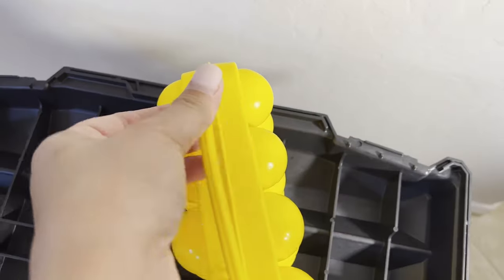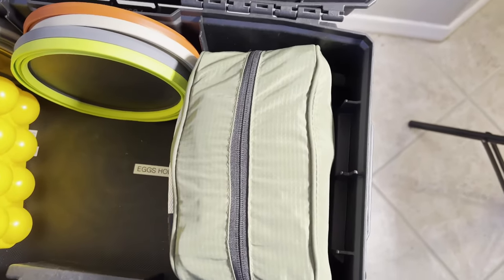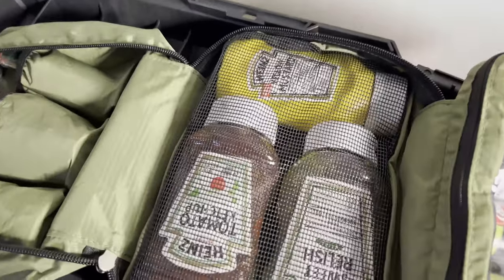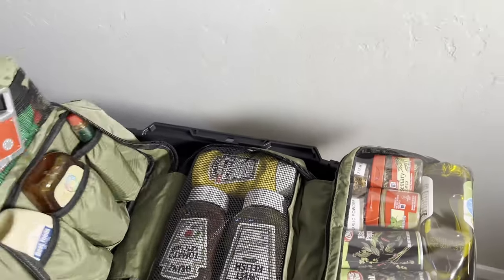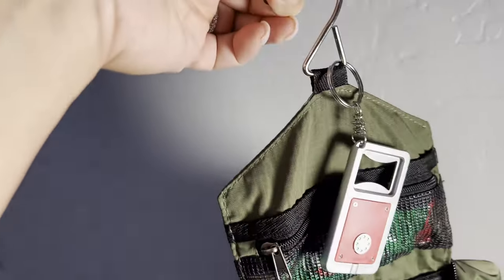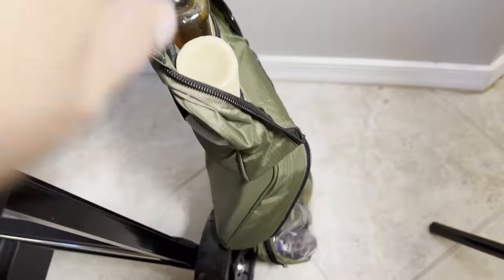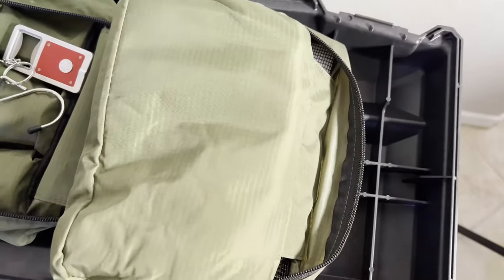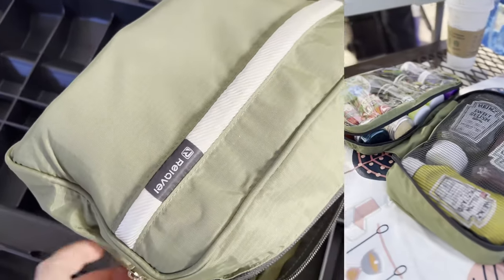Here is an egg holder I got from Walmart — you can put fresh eggs or hard-boiled eggs in it. Over here I have my condiments bag. When opened up, it's a regular toiletries bag — I got it so it could lay flat or I could use the hook and hang it on a tree or on this spot. These are the main condiments I use for camping, like syrup since we usually have pancakes or French toast when we camp.